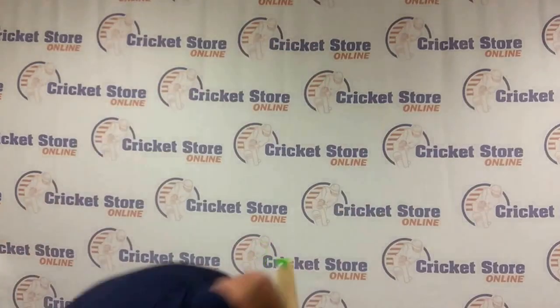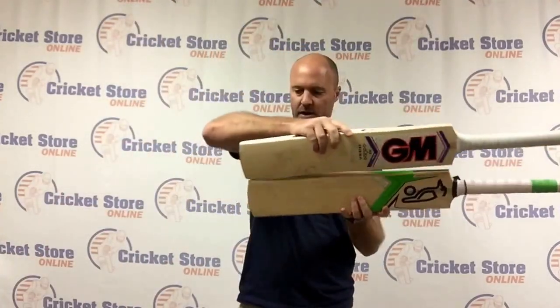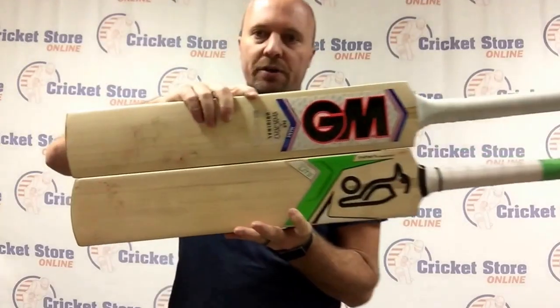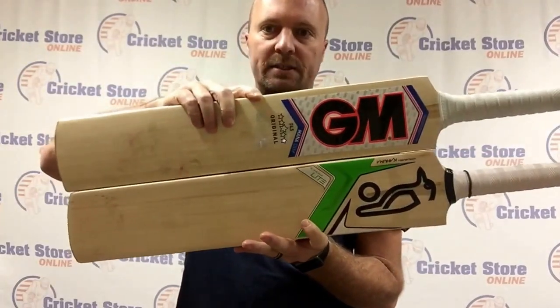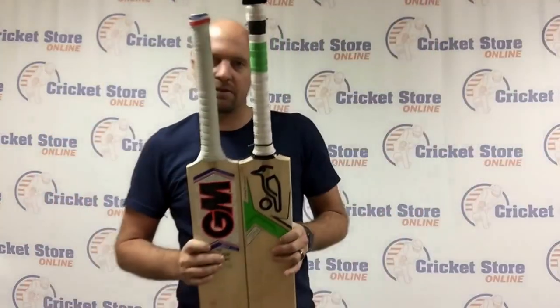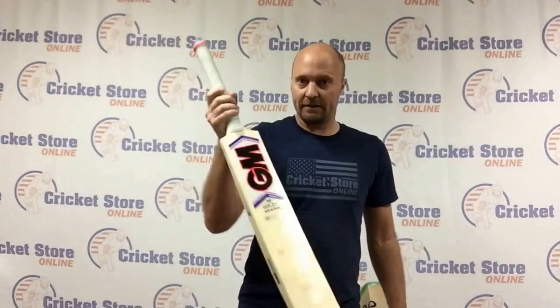What bat is this similar to? This is a bat I've actually been testing myself — the GM Mana. You'll see they're both T20 style short blades, about the same length. Check out the other reviews for the GM Mana.